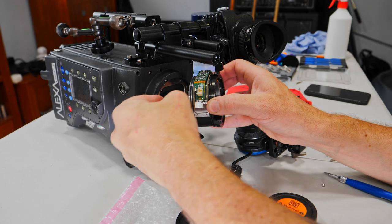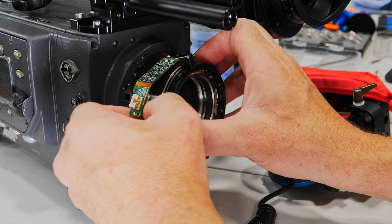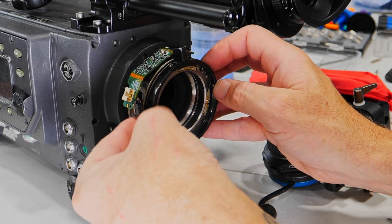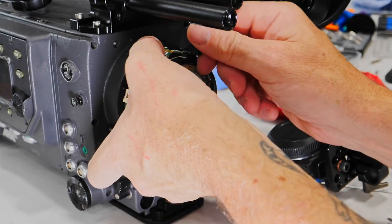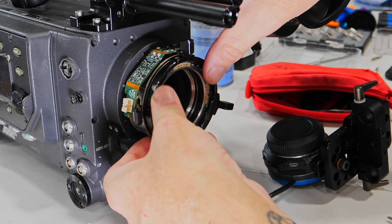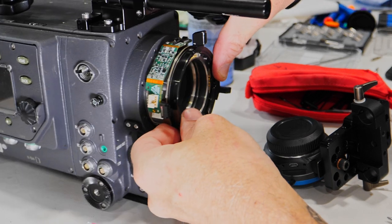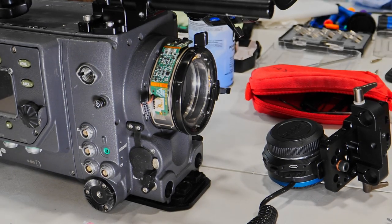This is the cable that provides power to the PL mount. Why do you need power in the PL mount? Because you need to gain access to the LDS readings of some lenses. These lenses can read the focal distance, the focus point, the aperture, and also help with depth of field calculations.